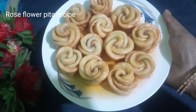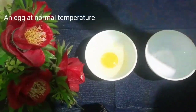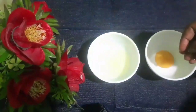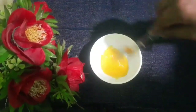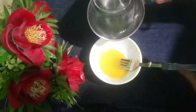I am going to put some salt in the water.